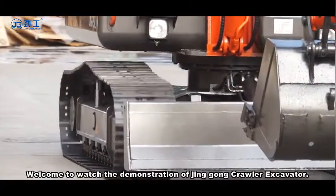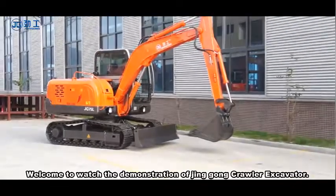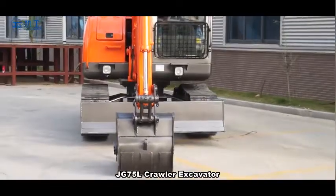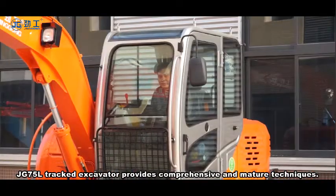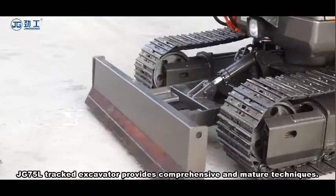Welcome to the demonstration of Jingdong Crawler Excavator. The JG75L Crawler Excavator provides comprehensive and mature techniques.